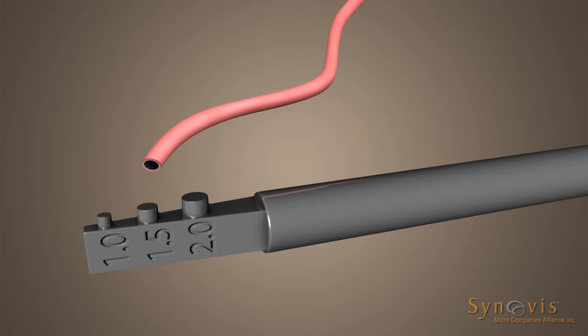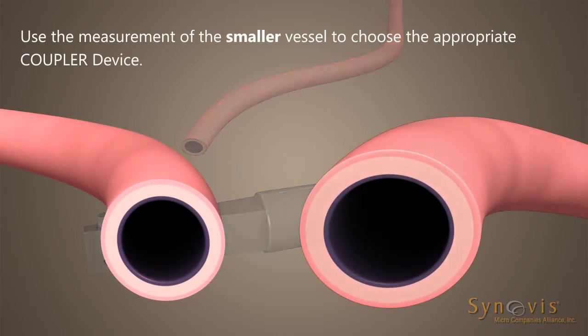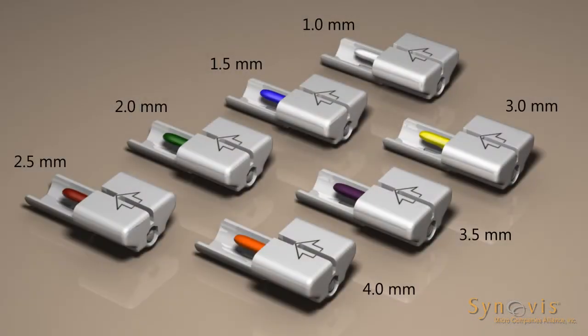After gentle dilation, estimate the outer diameter of each vessel using the vessel measuring gauge. If there is a discrepancy between the two vessels, use the measurement of the smaller vessel to choose the appropriate coupler device. Then select the appropriate sized coupler device.